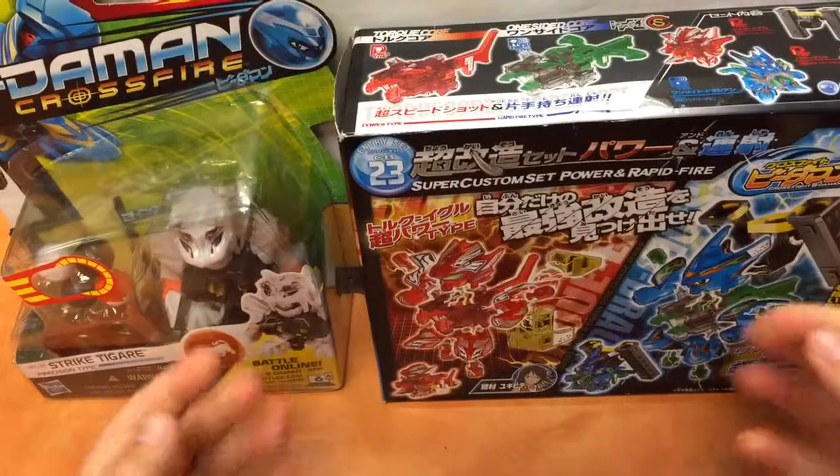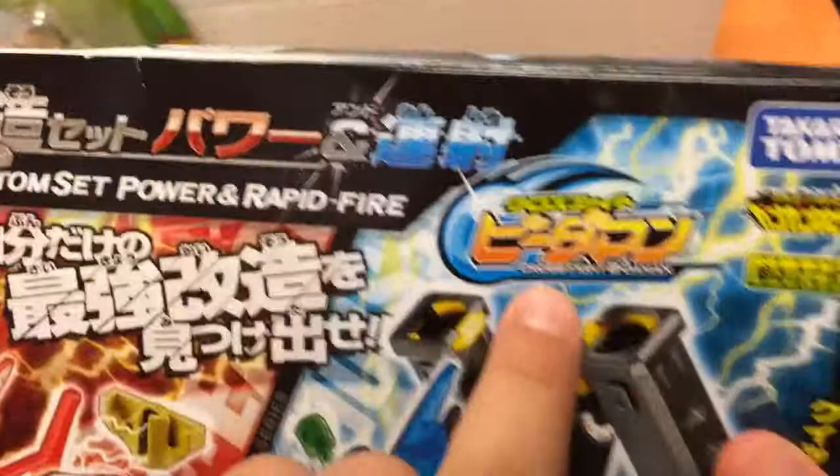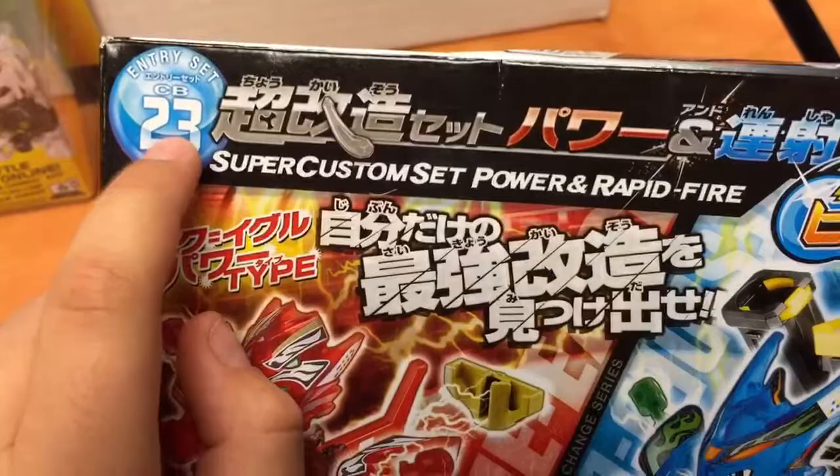So here we are with hopefully the first of many video unboxings. This is a super custom set — power and rapid-fire — Cross Fight Beat-Em-On by Takara Tomei, CB-23 entry set.